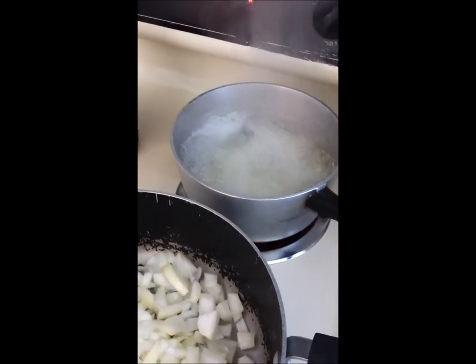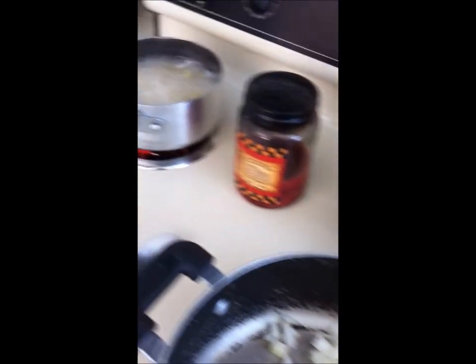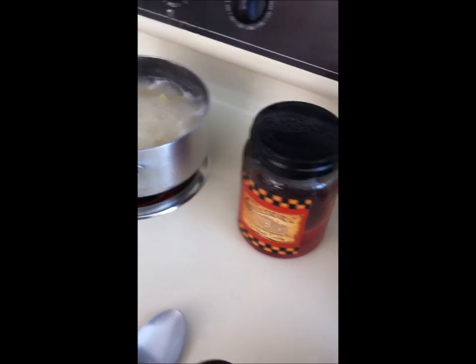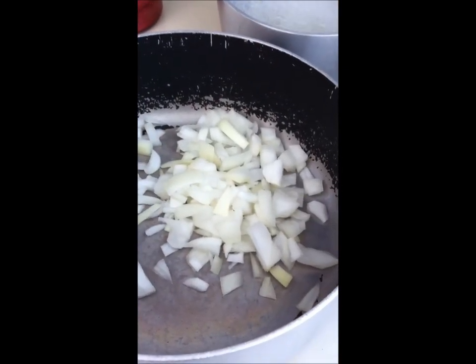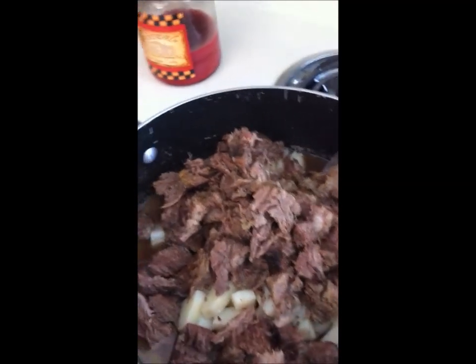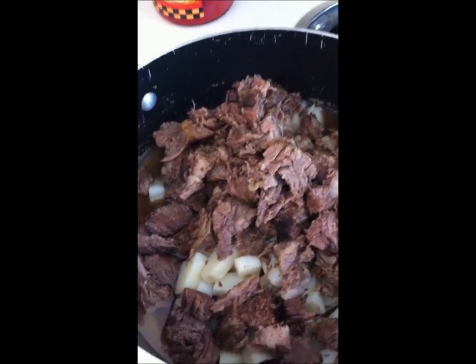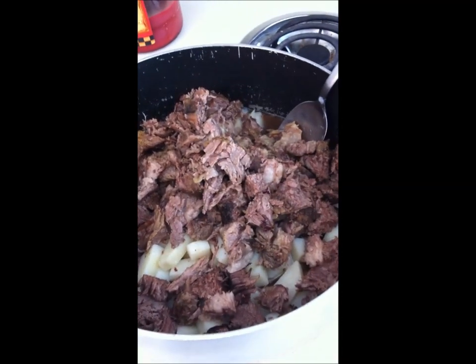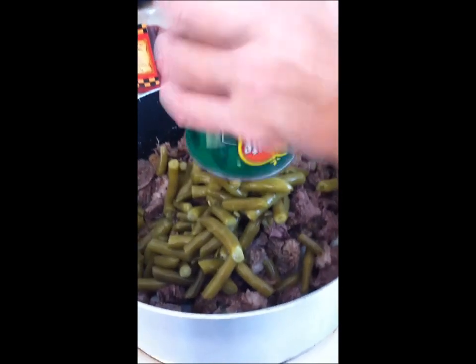Here is the potato and the pasta boiling — I will put that in a colander and add it to the pot as well. I have cut the meat up. So in the pan right now you have onion, potato, and the roast beef.